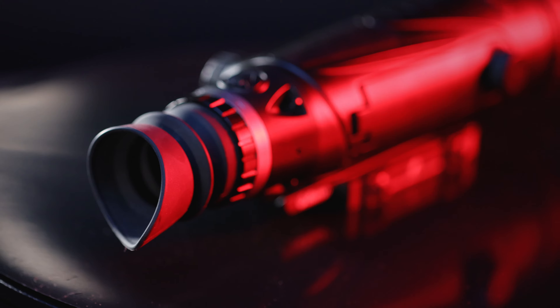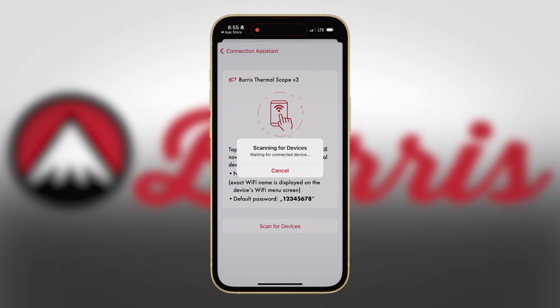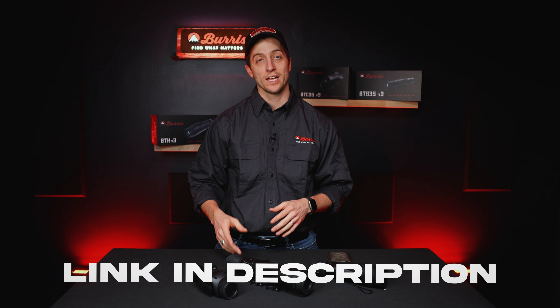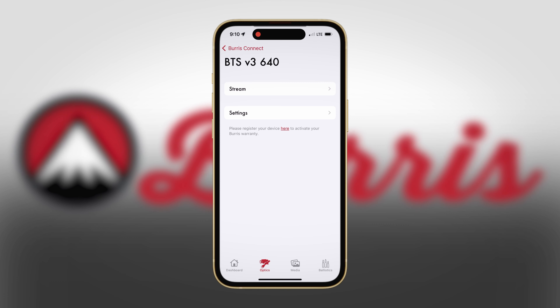Let's talk about the rifle scope and clip-on, because the process for actually recording through them is the exact same — you have to use the Burris Connect app. If you want to learn how to connect your rifle scope and clip-on to the Burris Connect app, we have a different video for that. We'll leave a link in the corner as well as in the description so you can check that out. Once you're connected to the app...